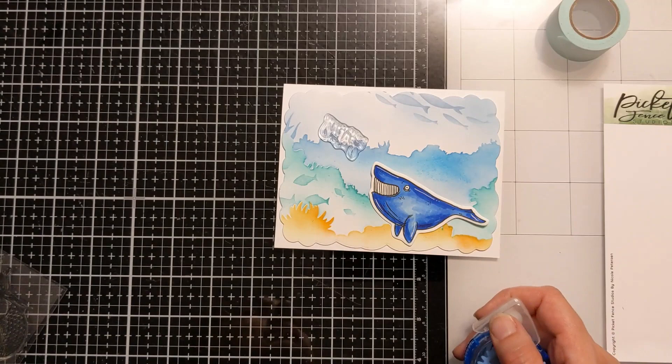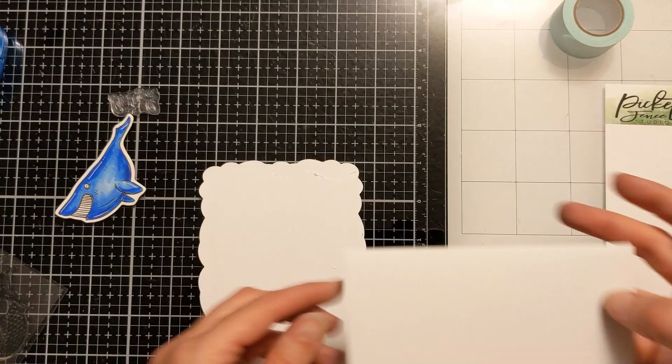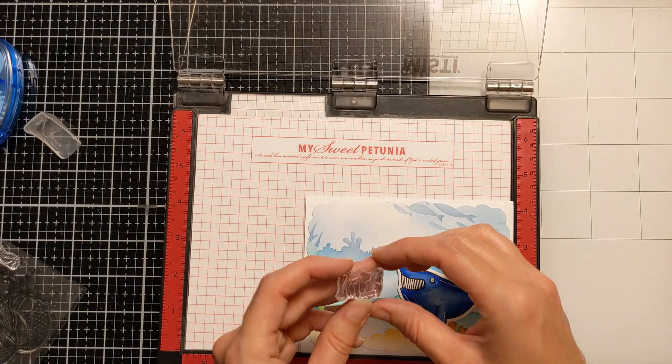I typically have those folded and ready to go — that's all part of my batching process. I have panels, card bases, everything ready; I can't be bothered to stop and mess with that when I'm in the groove. So I got that attached and then put everything in my MISTI, figuring out where I want the sentiment to be and exactly what color I want it to be. Kind of messing with this for a while.